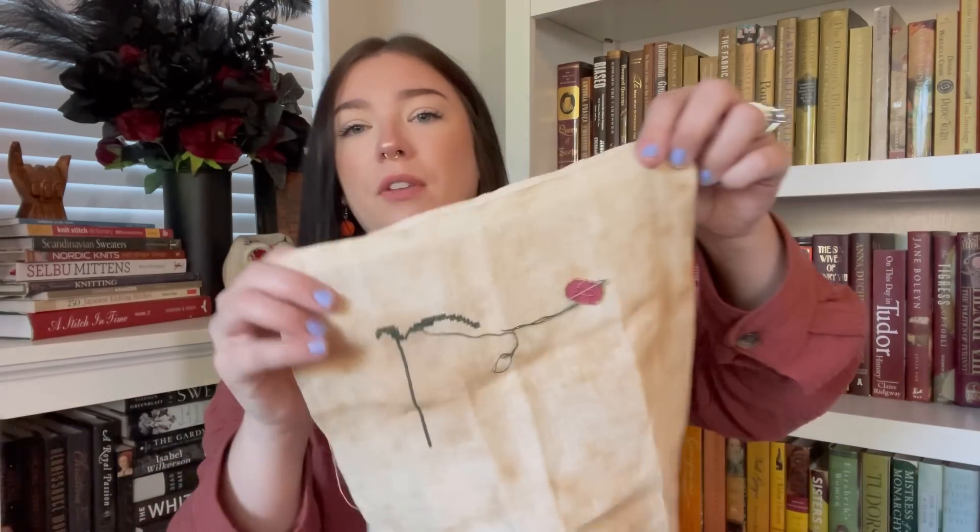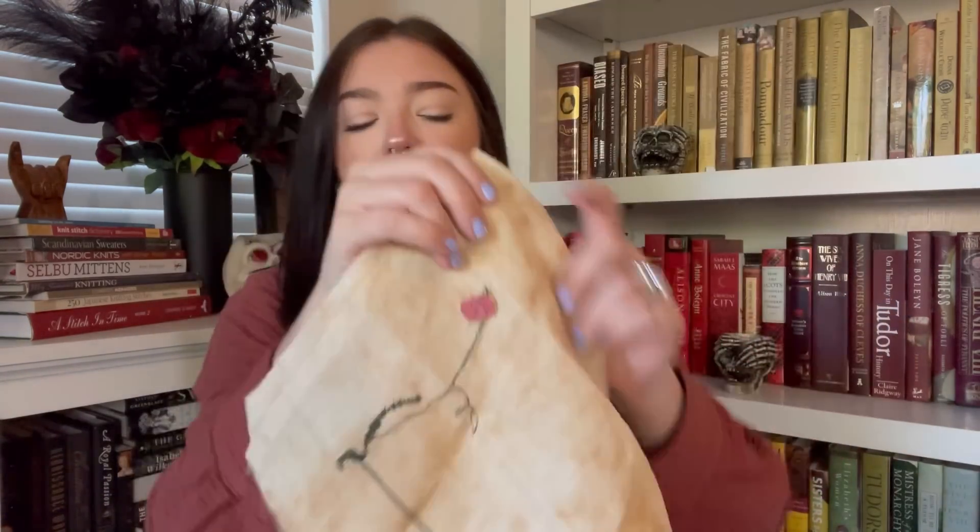The needle minder on here is from my friend Alexis — she gave it to me at StitchCon. She does have a channel: Alexis_my_amazing_world. Thank you, girl — I've been using these needle minders and I love them. That was my first start.